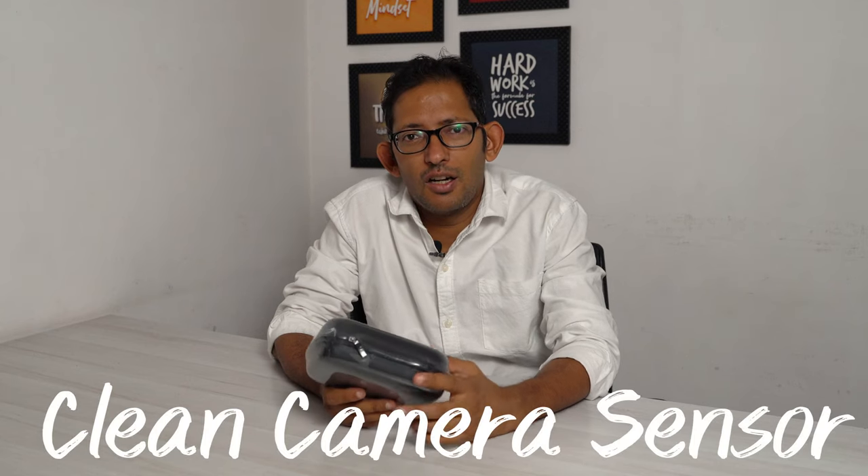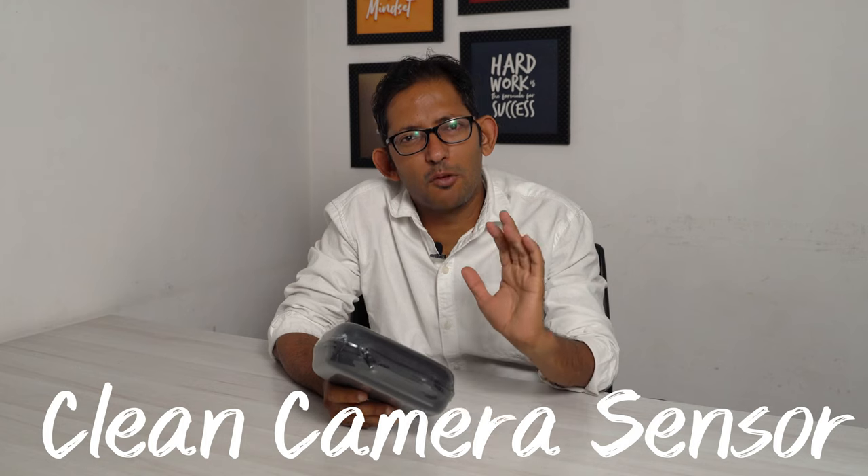Do you mind that you should clean your own sensor? If you like, watch this video. It's easy — it doesn't need much change. It's clean and very good.